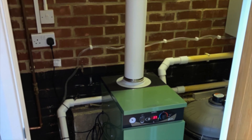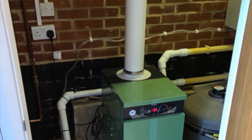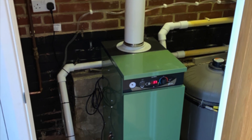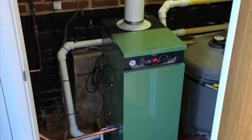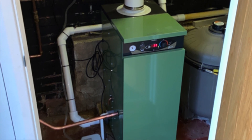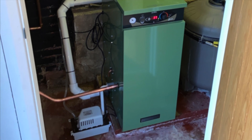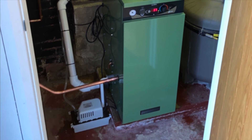This Genie installation was a bit more complex and no problem whatsoever for the experienced Boilers for Essex team. In this case, a vertical flue was installed through a pitched roof and as the boiler was subsurface, we installed a condensation pump to get rid of the condensate. No job is too difficult or complex for our highly skilled engineers.